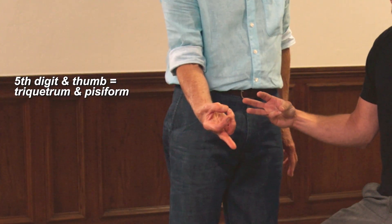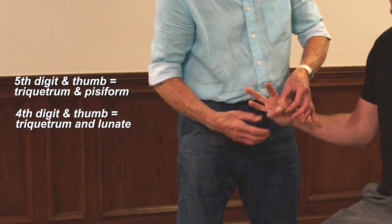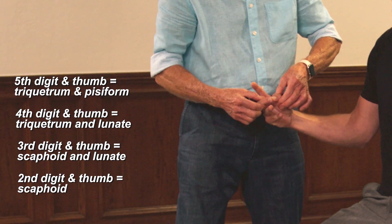Notice the fifth digit and thumb corresponds to the triquetrum and pisiform; fourth digit and thumb to the triquetrum and lunate; third digit and thumb to the scaphoid and lunate; second digit and thumb to the scaphoid.